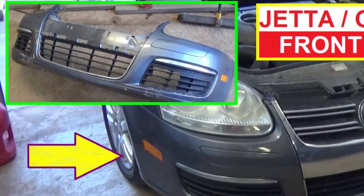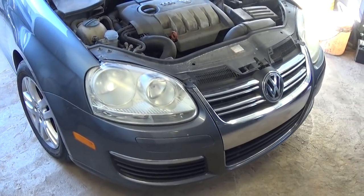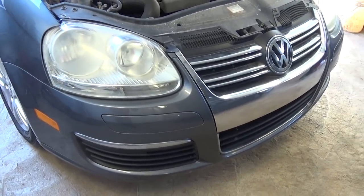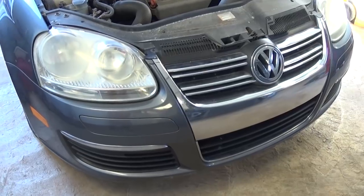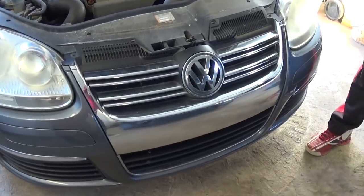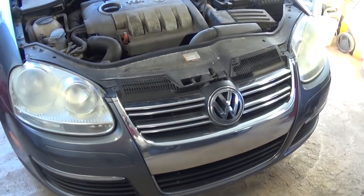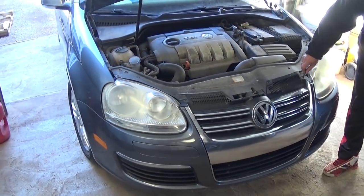Hey guys, welcome back to World Mechanics. Today we are going to show you how to remove and replace the front bumper cover on a Volkswagen Jetta 5th generation. It will be the same from 2005 until 2010, and it will be the same for the Golf as well. Stay with us to see how we're going to do that, and don't forget to subscribe for one new video every day.